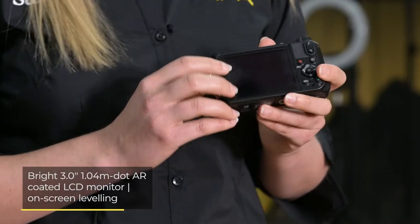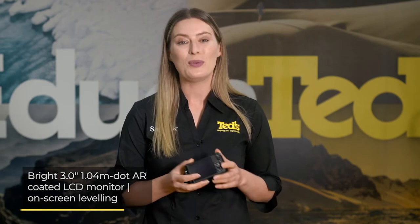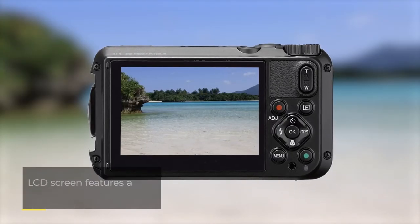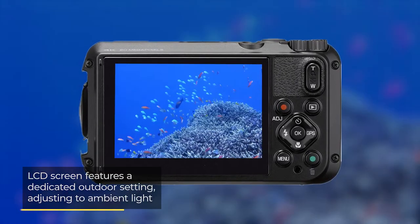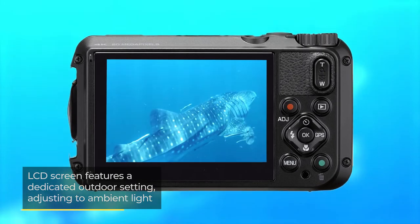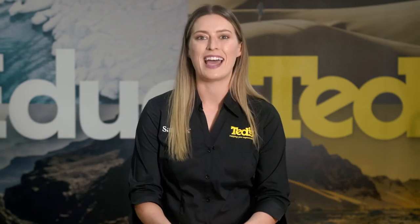The Ricoh WG6 features a large and bright LCD screen at the rear, with its on-screen levelling function being ideal if you need to frame your shots from a strange angle, or if you are utilising the 4K video recording or webcam functionality. The LCD screen includes another unique addition — a dedicated outdoor setting that allows the brightness to adjust to ambient light, so whether you're in bright sunshine or deep underwater, you can always see your screen clearly and frame memorable shots.